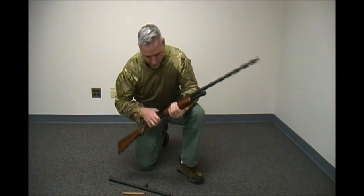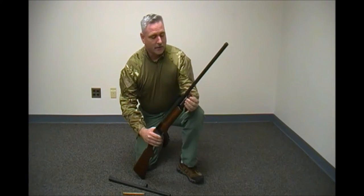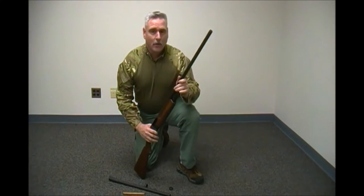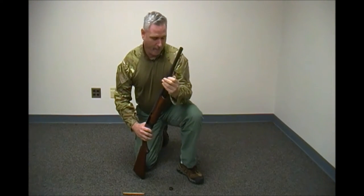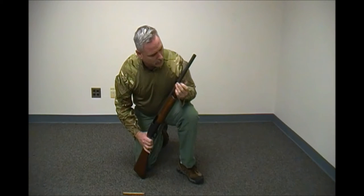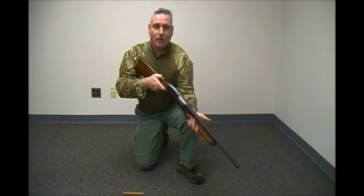Changing the gun from a hunting shotgun to a home defense gun is incredibly easy. First thing we do: check the action, make sure we remove all the ammunition from the shotgun. Next, remove the barrel nut, remove the hunting barrel, replace it with the home defense barrel, replace the barrel nut, and you're ready to go with a home defense shotgun.